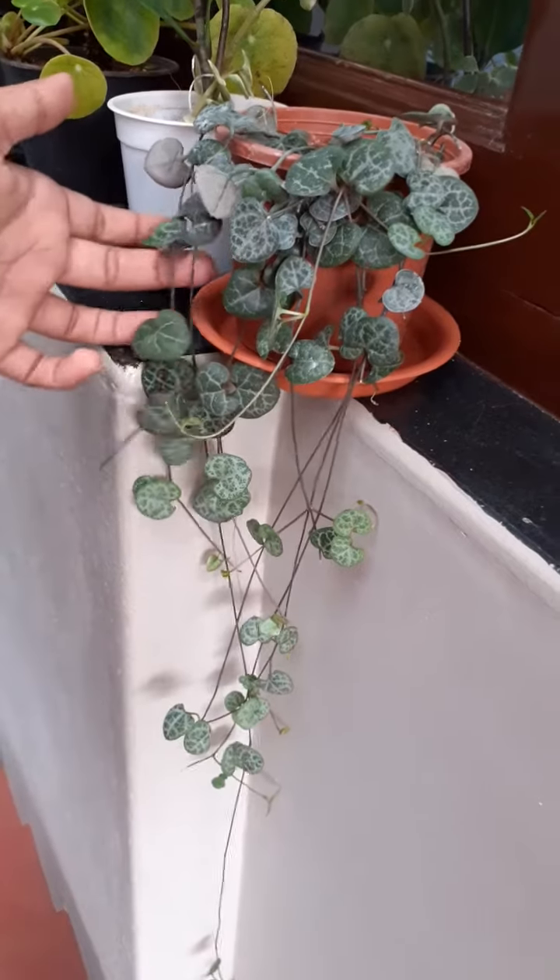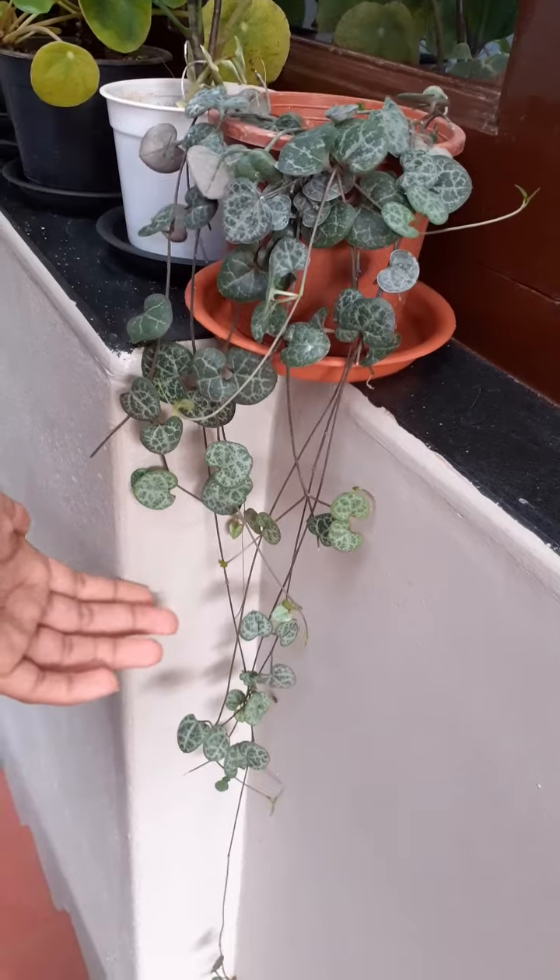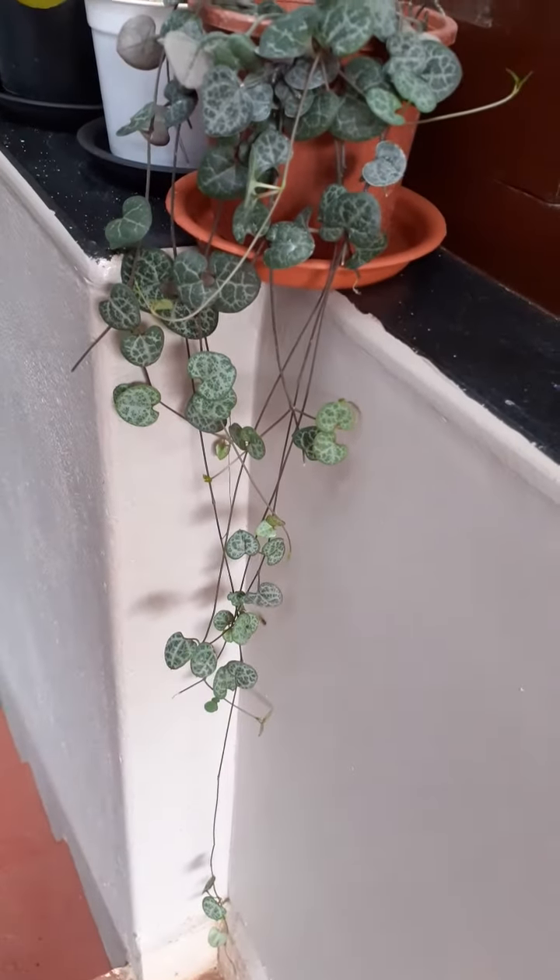This is String of Hearts — one of my favorites. When we bought it, it was still small, but now it is showing a lot of growth.